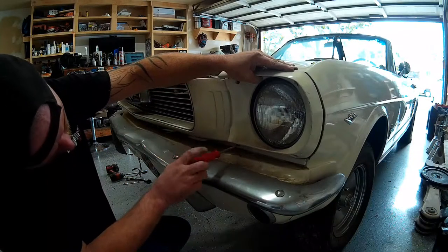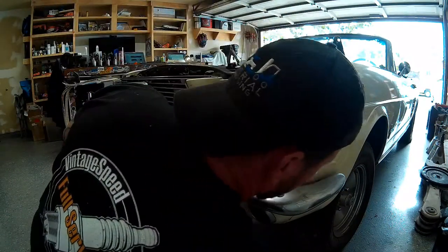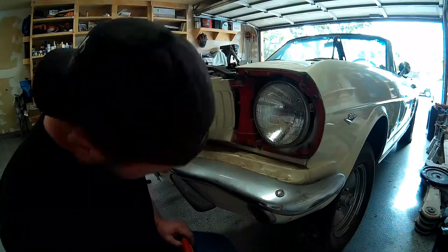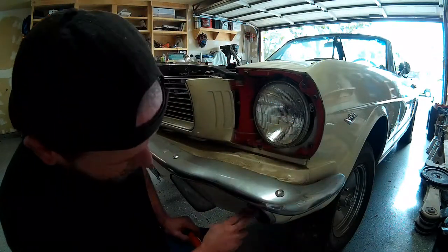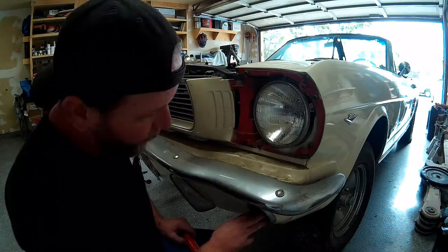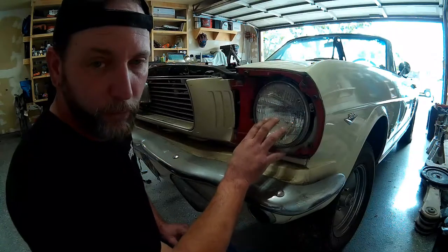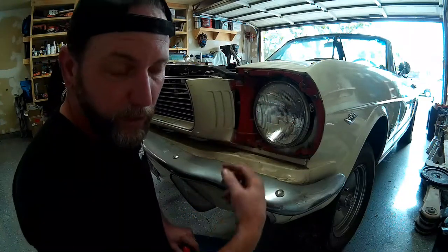I've got everything set up here at the front of the Mustang, so I'm going to turn the cameras on and get to work. The reason I'm taking the headlight and headlight bezel off the front of our 66 Mustang is so I can get to the wire plugs for the lower turn signal and running light on the front. The wiring for the turn signal runs up behind the headlight and connects to a plug back there. The only way to get to those plugs is to get the headlight bulb out of the way so you can reach in and disconnect them.